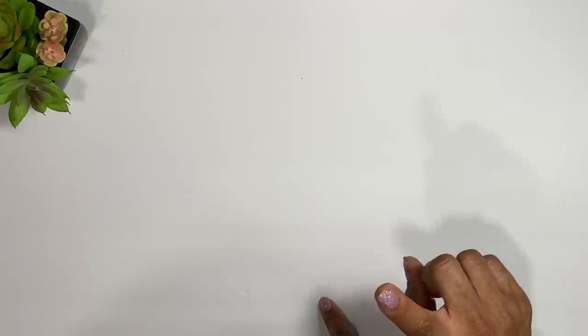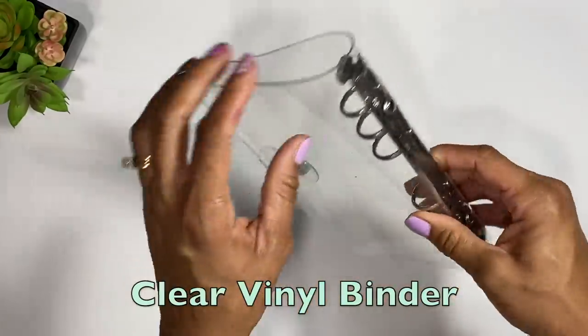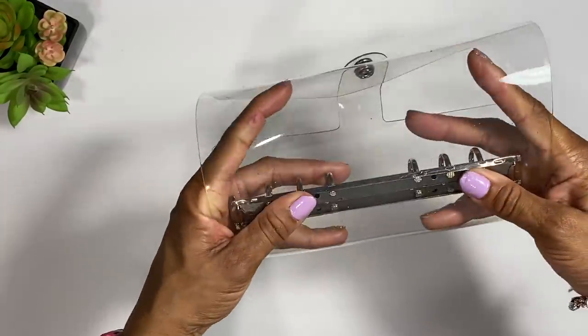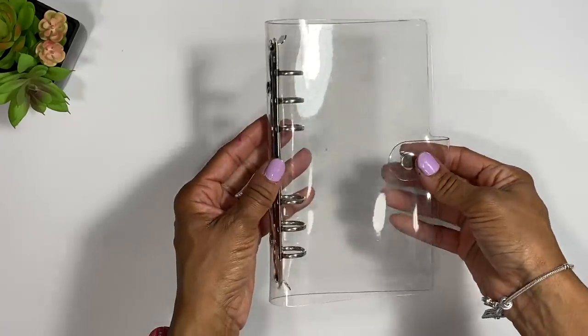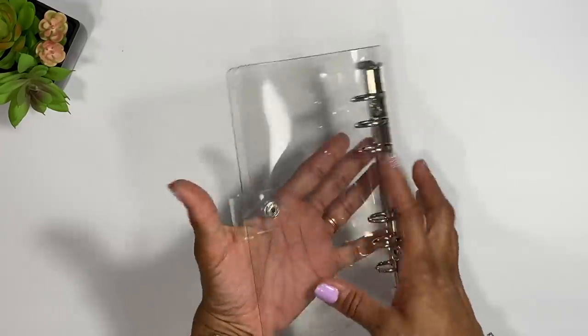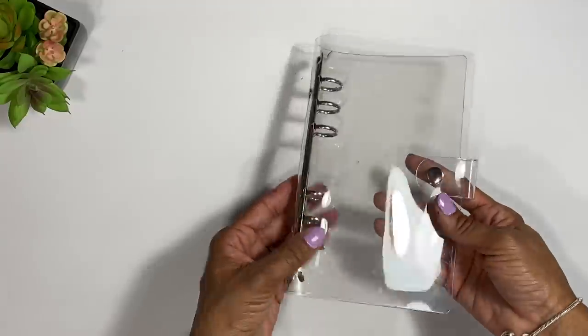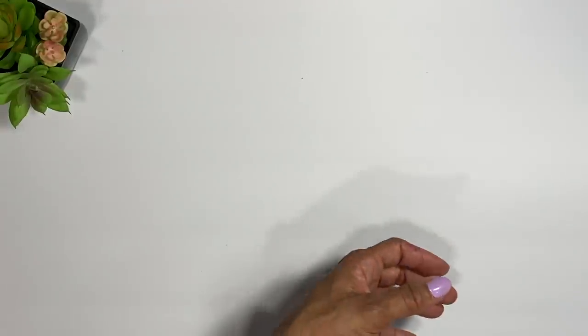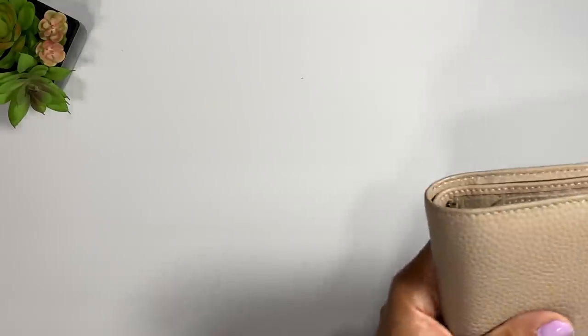The most popular one of all is probably just a vinyl A5 personal notebook. This is what a lot of people use to hold their cash envelopes or sinking funds. It's reasonably priced and you can also get them personalized.